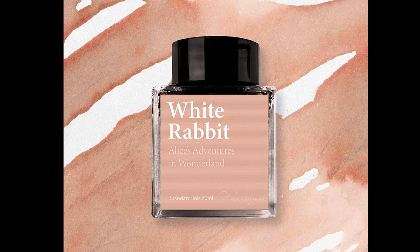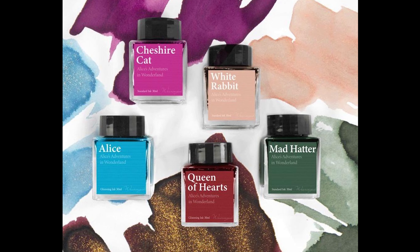And then finally you've got White Rabbit, which you can see here. So there are the five colours that are available. They're available to buy on our website now.